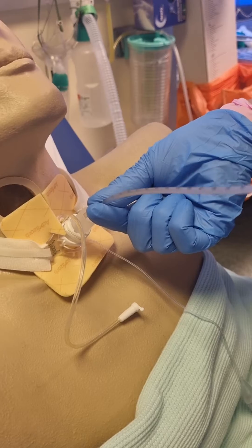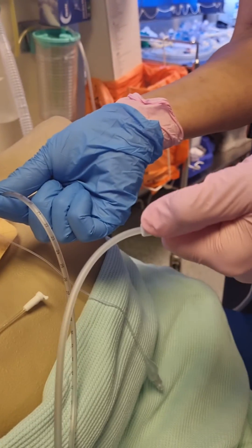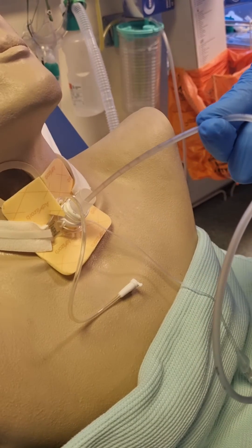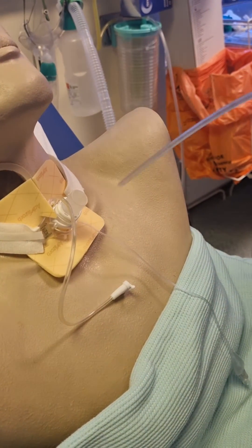Pass the suction catheter all the way down. Apply your suction pressure and withdraw in one straight, continuous action all the way to the outside of the tube.